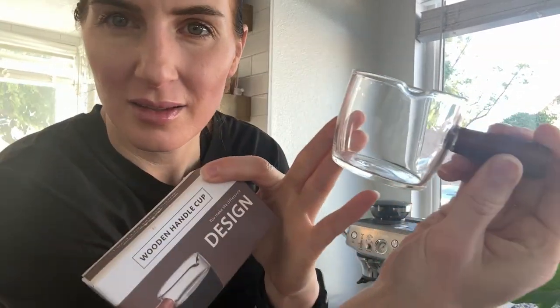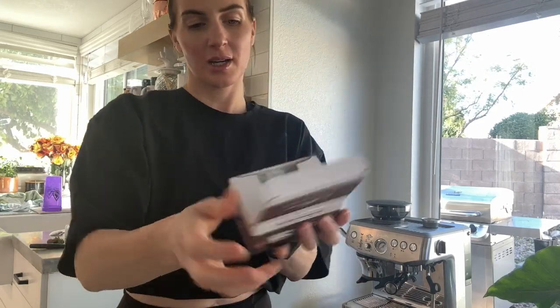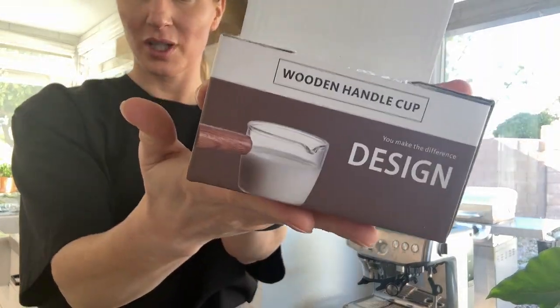I got these cute little measuring cup walnut handled shot holders for espresso. They came in two cute little boxes like this, and the reason you want two is because if you're making multiple drinks and you want to split up the shots, you can just put them side by side so that the shot runs half into this one and half into this one.